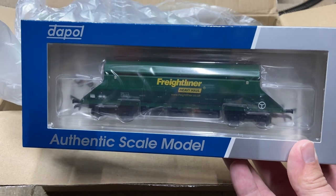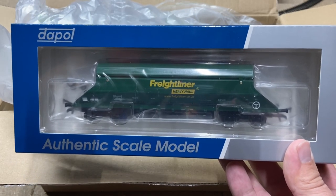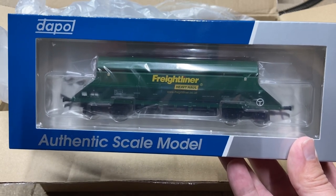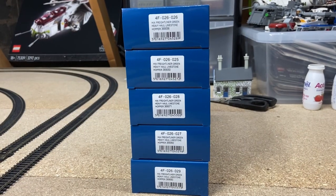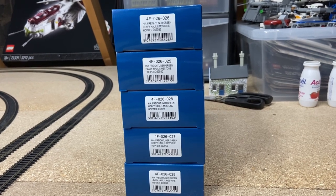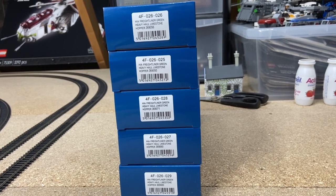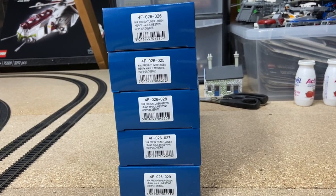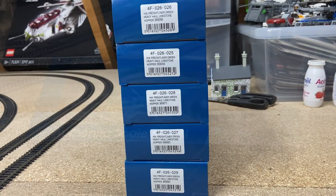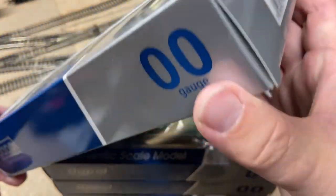I'm really looking forward to this — I haven't actually got any of the green ones so very much looking forward to taking a closer look at this model. First of all, let's have a look at the product code: this is the HIA Freightliner green heavy haul limestone hopper, product code 4F-026, and then depending on which running number — 026587 and 9.